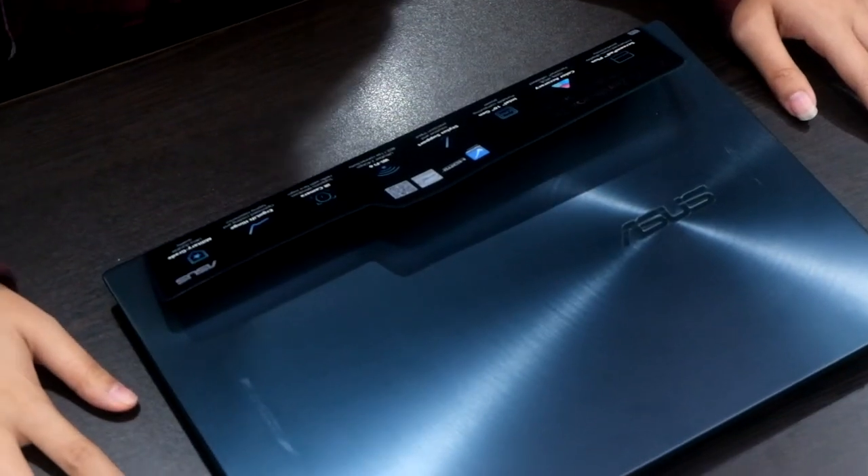Speakers — we couldn't really test that fully. There are Harman Kardon speakers so they're actually pretty good. Since the speakers are at the bottom, it resonates from the surface, and there's actually a bigger sound chamber at the bottom because of the Ergolift, so you get better sound quality. Memory wise, this has 16 gigs of RAM and 512 gigs of M.2 PCIe SSD. The i7 version has one terabyte of SSD.